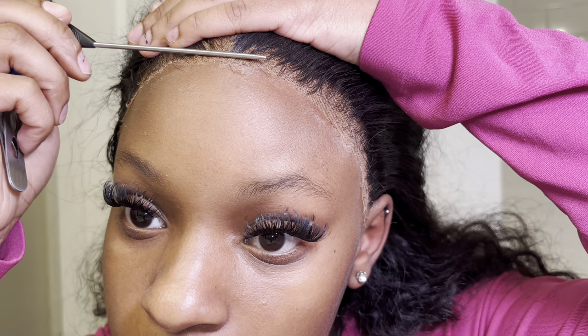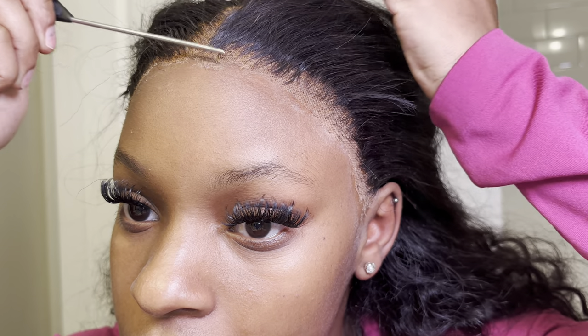If you feel like you need to go in and use a blow dryer, use it as well. If you feel like you didn't add enough glue or you want it to be extra dry before adding the next products, do what you feel is necessary for your hair. There is no correct way to actually install a wig — it's all about what you like and what you really want to use.